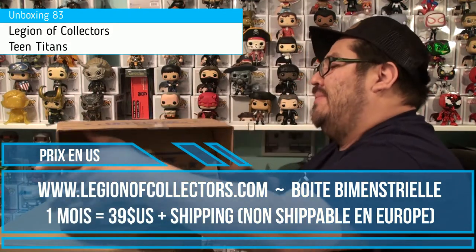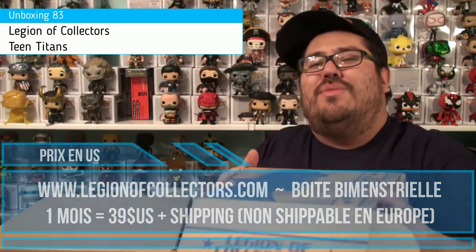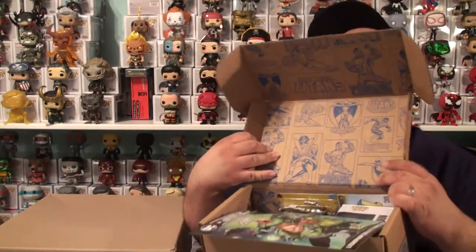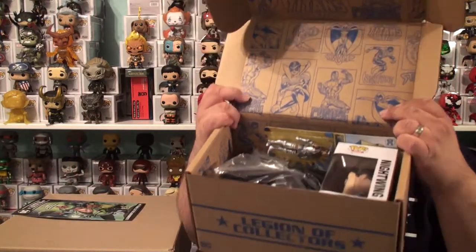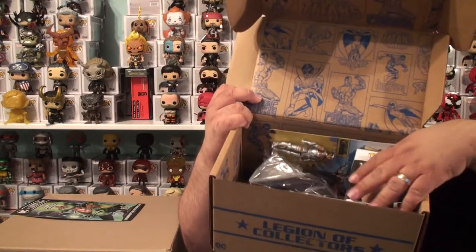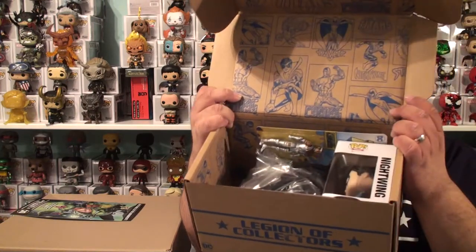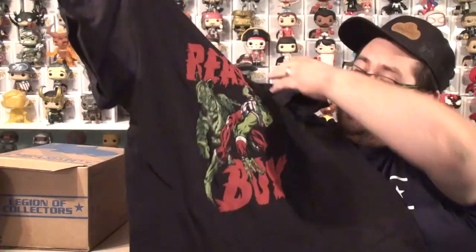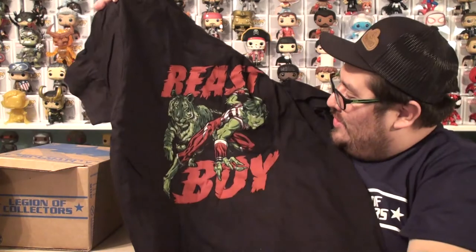D'accord, et à l'habitude, je vais vous montrer ce qu'il y a à l'intérieur avant même de procéder à l'unboxing. Est-ce qu'il y a un récapitulatif? Oui! Donc voilà! On va commencer par le T-shirt! Beast Boy! Oh oui! Un beau tirage en plus!